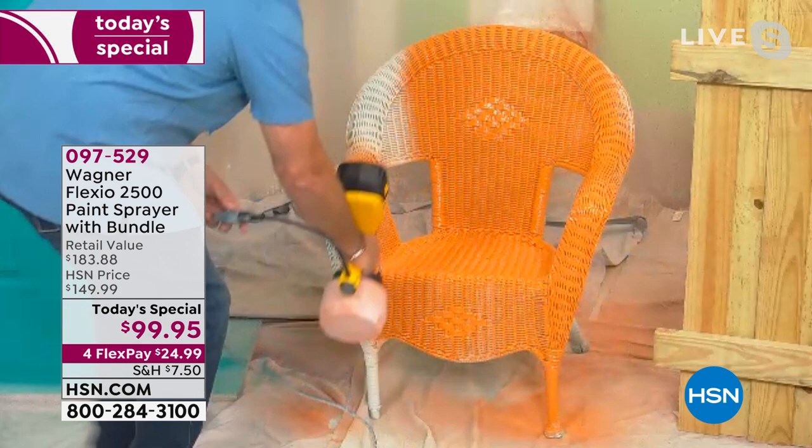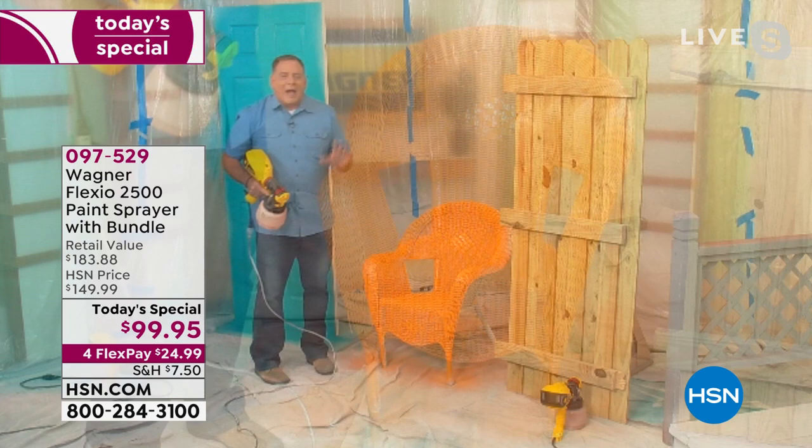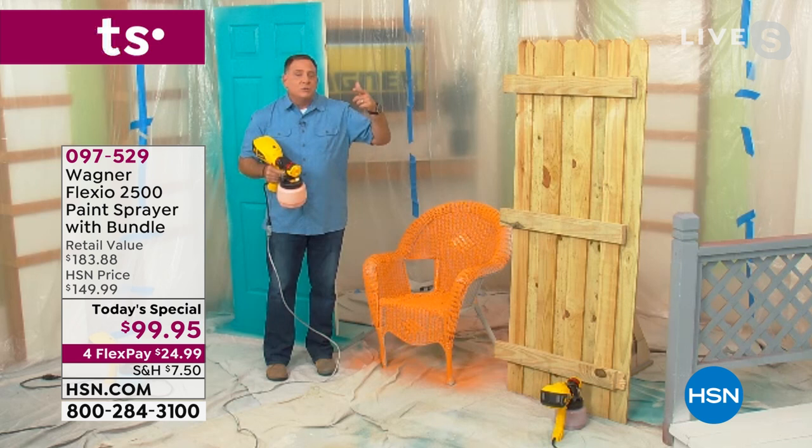In just a couple seconds I did a whole wicker chair, and that's one coat — I don't have to go back over that. The amount of time that you're going to save and get professional results yourself at home, indoors, outdoors, with any kind of paint, too. You can use your latex, your oil-based, chalk paints, milk paints, stains, varnishes, anything like that. Your Flexio 2500 has got you covered.